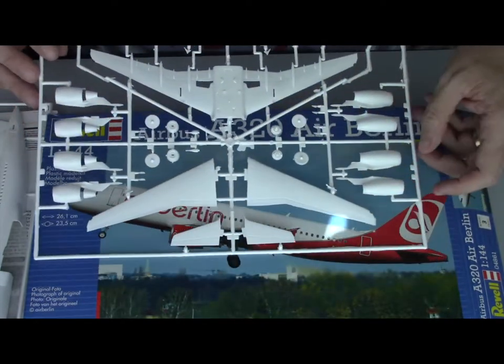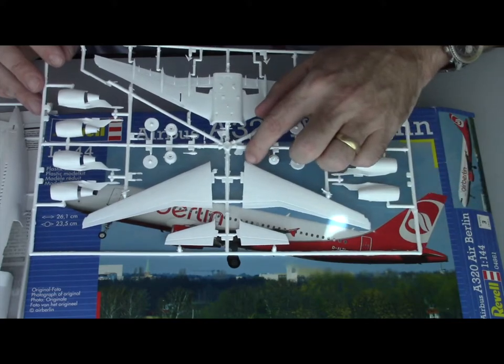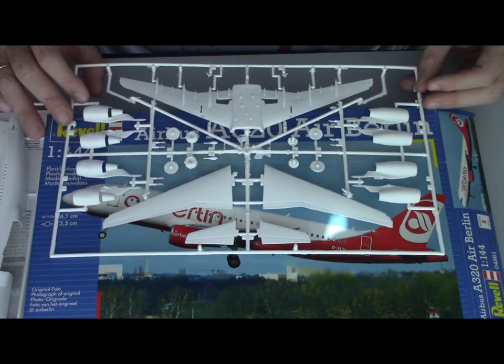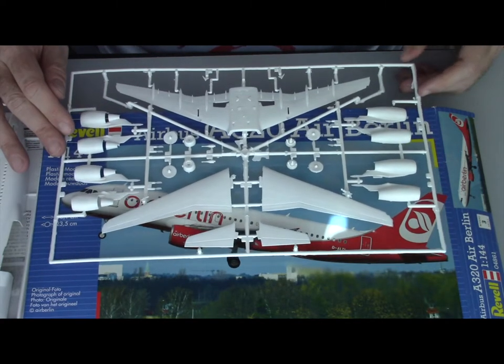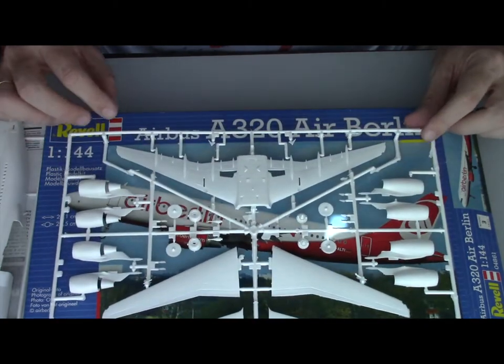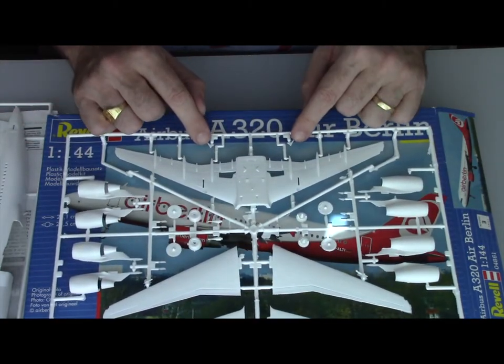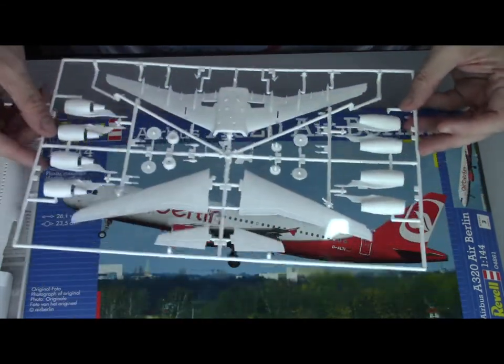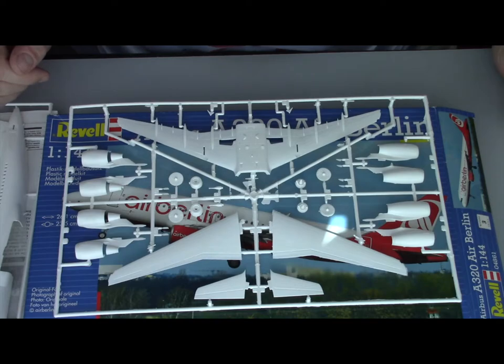There is a lot of plastic flashing around the mold, so you'll have to do a little bit of work on that. You have both engine options, which is pretty good. And as it's the old A320, you just have the small winglets instead of the big sharklets. So this concludes the kit review — enough talking, let's start building.